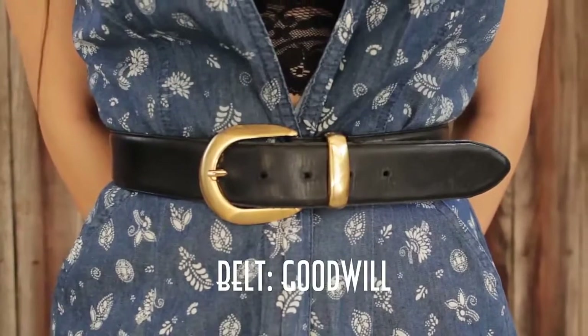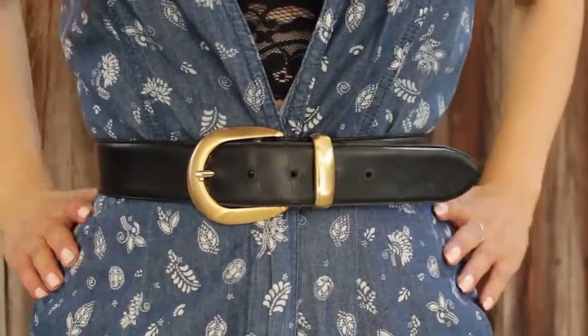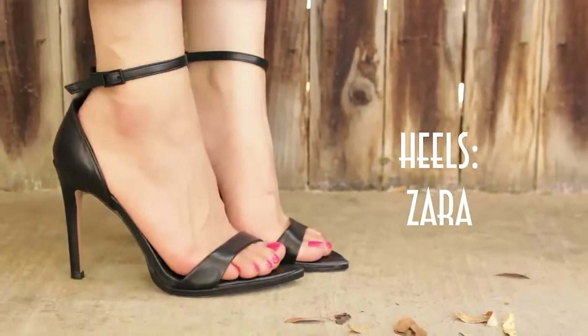To add more shape to my look, I added my trusty Goodwill belt, and then I slipped into my minimalist heels from Zara to keep the look very simple and clean. And yep, I added another hat because it just didn't look right without one.